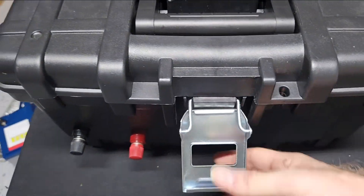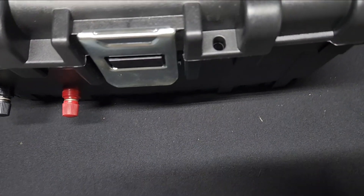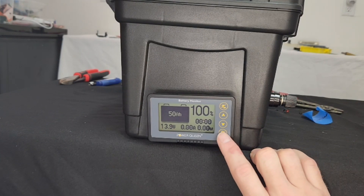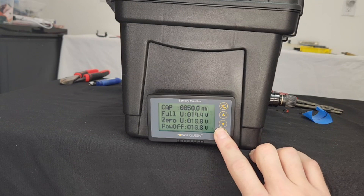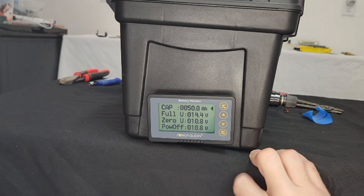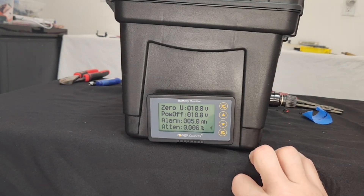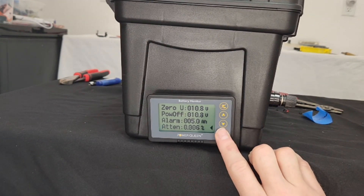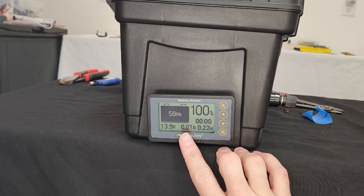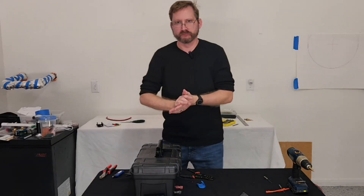It fits just perfectly inside this $10 toolbox. Here is the shunt — the battery is fully charged and shows 100%. You do need to configure some settings inside the shunt: push and hold to enter the menu, set the capacity to 50 amp hours, full voltage to 14.4, zero voltage to 10.8, power off to 10.8. You can set a low power alarm for whatever you want — I set it to 5 amp hours. And you can see that there is a draw on the shunt just by having this plugged in, powering the shunt itself.